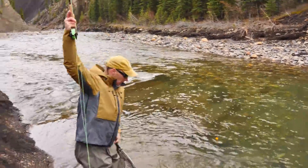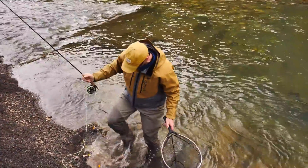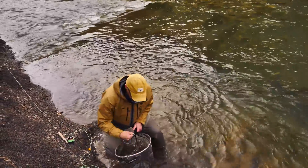It's amazing that you can sight fish something that small when you think about it. There's a couple of them in there and they're just sitting there.